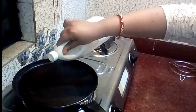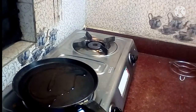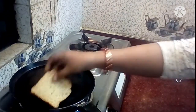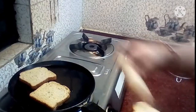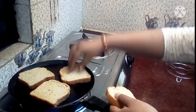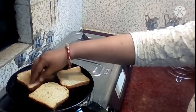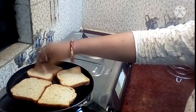We can use the regular bread, or the packaged bread. We can also use cooked bread, brown bread, or chicken bread. I will use four bread slices, and I will just fry them.